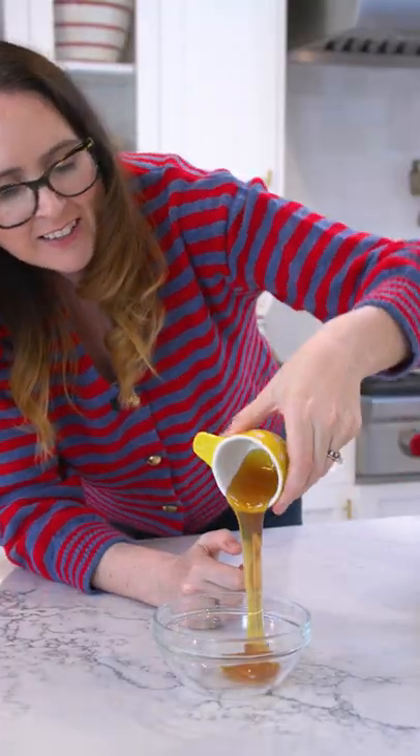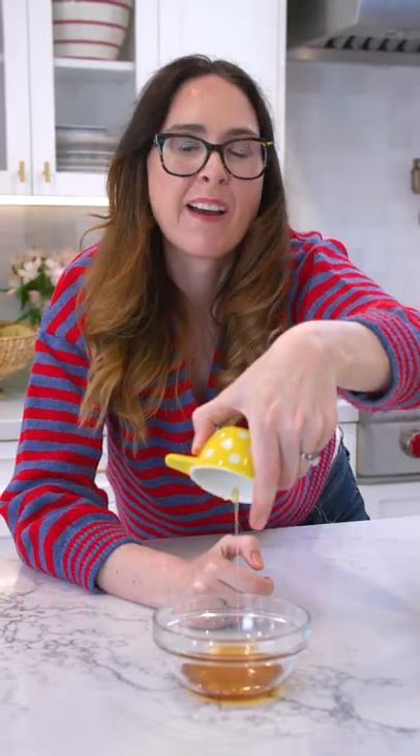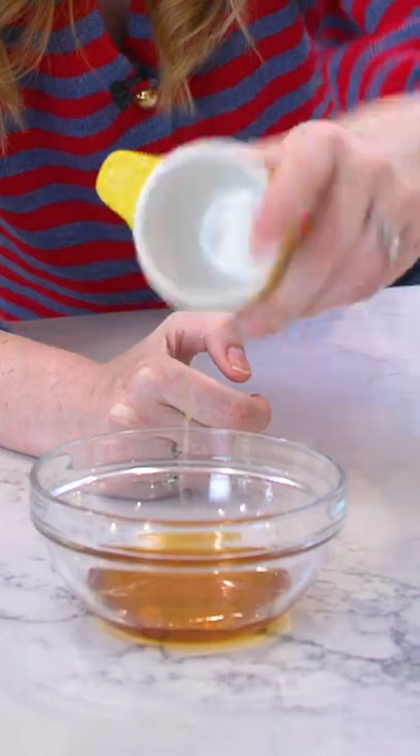And just like that, it pours easily and cleanly — every last drop out of your measuring cup. Perfect.